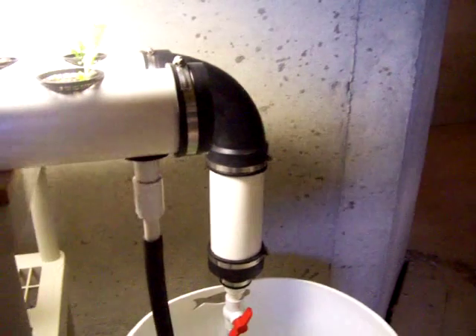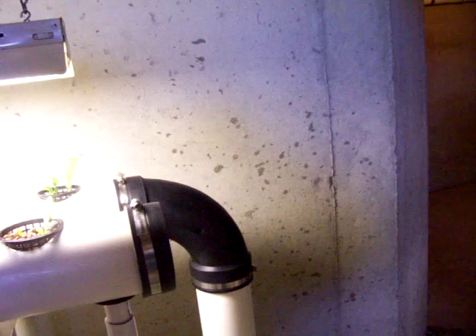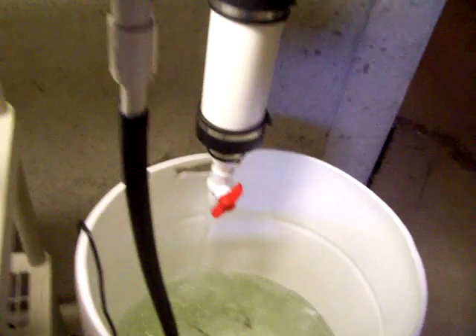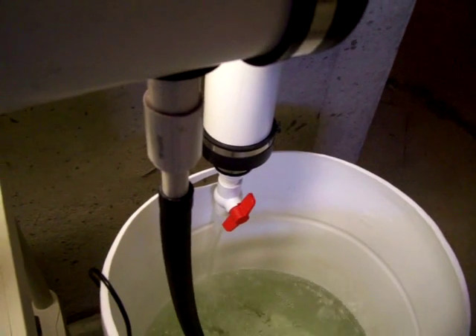A couple of things I found out: the bluegill were kind of a pain to get eating anything because they were net-caught out in the wild. I bought some food from Tractor Supply for catfish and bluegill in pellet form, but they didn't take to that. That's what actually ran my ammonia up in here, because most of the uneaten food was breaking down and they weren't eating it.